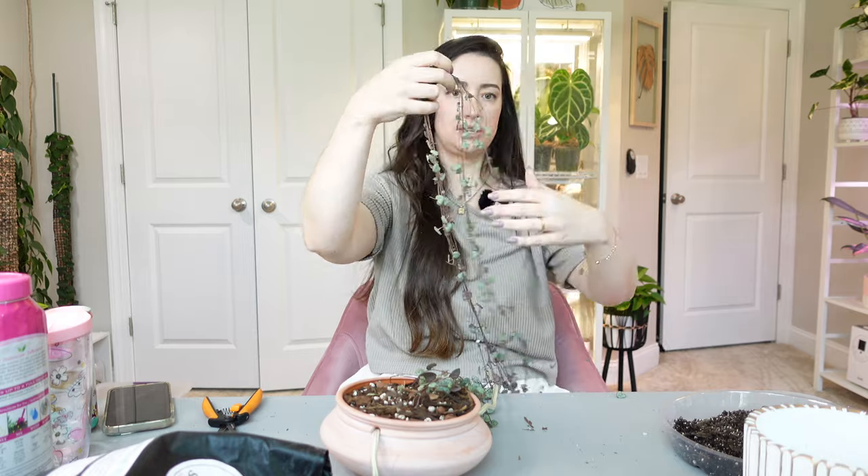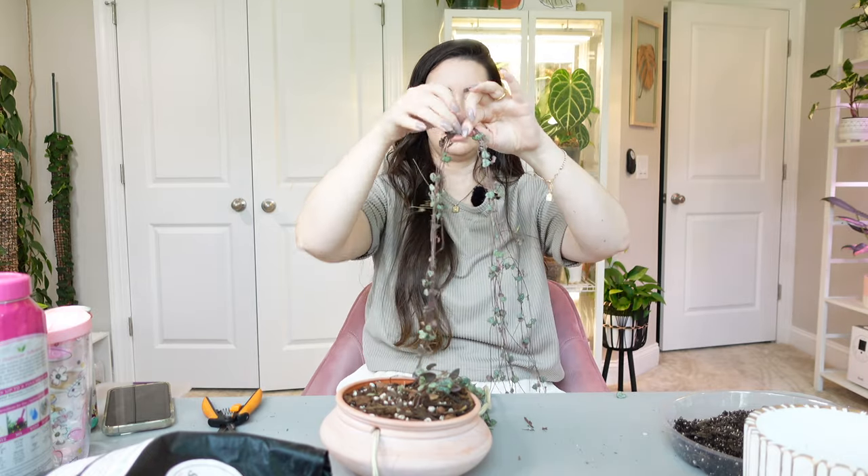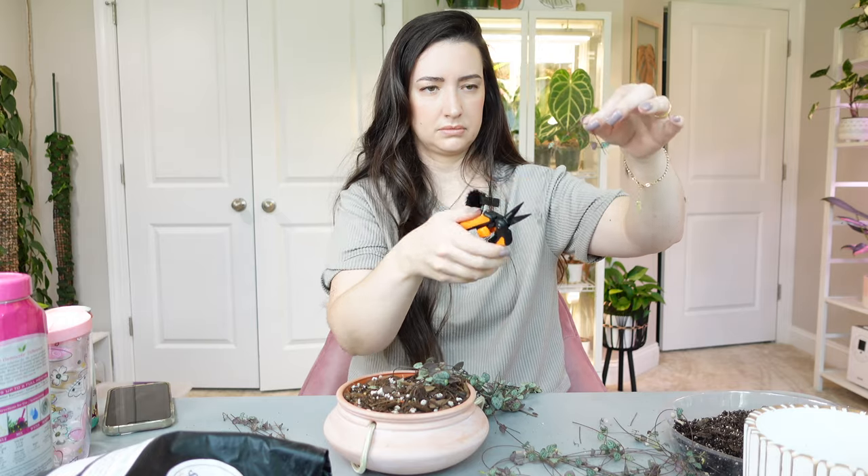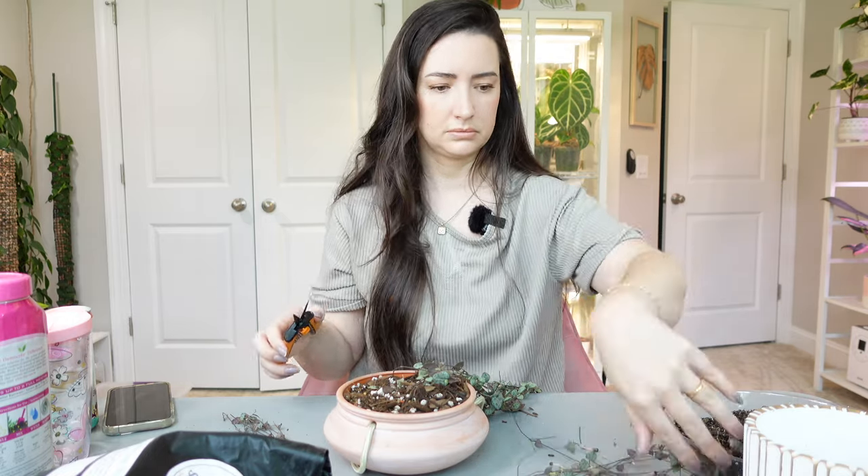I'm thinking about cutting this in half — like where these lower ones wind in — and I would have all this to propagate. So this is what I've chopped. Before I untangle it, I do want to add a few strands. I'm going to do a couple of two-leaf sections just so it's not so long and I don't have so much dead space in between. About every four to five days I'm just going to take my pump sprayer and mist the top layer to keep it a little bit moist so that all these individual cuttings that I lay in here will root down into the soil and fill the pot out.